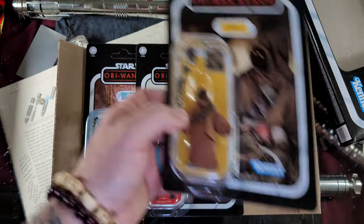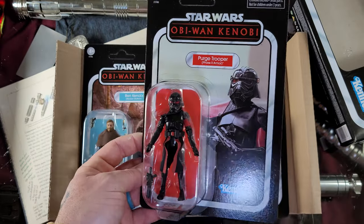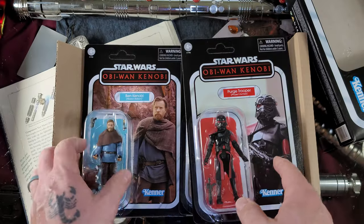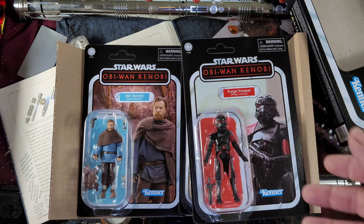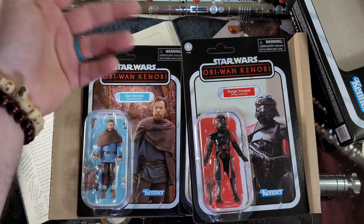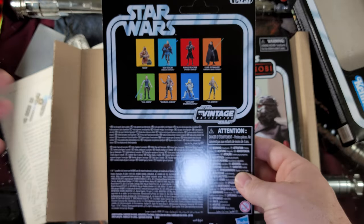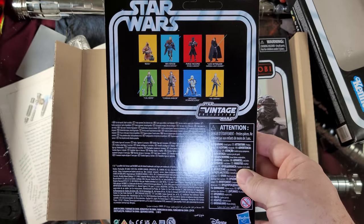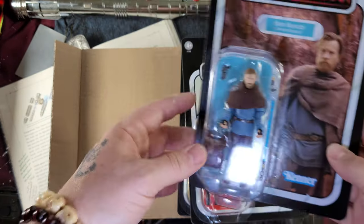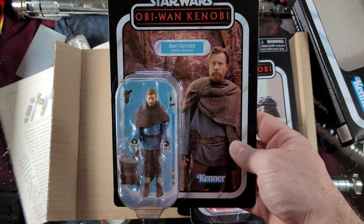So here we have Tika — very nice — and the Purge Trooper in Phase Two. I love these guys; they really stood out in the Obi-Wan Kenobi show. Love the new armor. We've seen the Phase One Purge Troopers in Jedi: Fallen Order, so it's pretty cool to see the upgraded armor. This is a really, really cool card — that's super cool, looks fantastic.